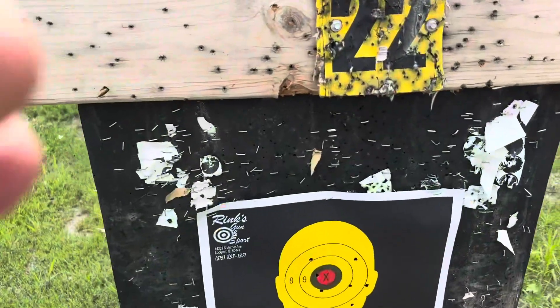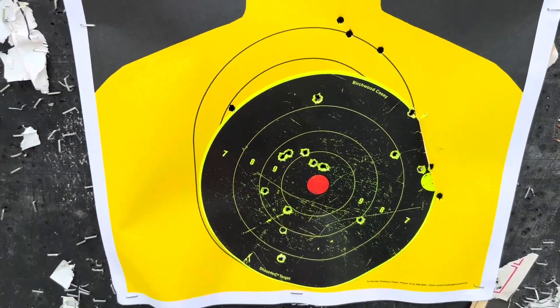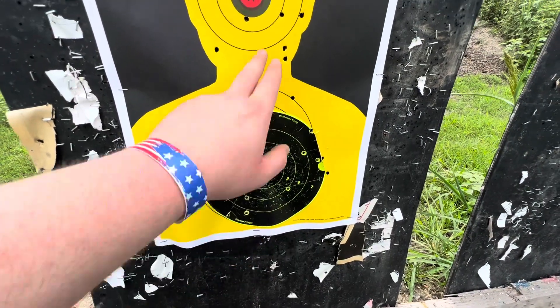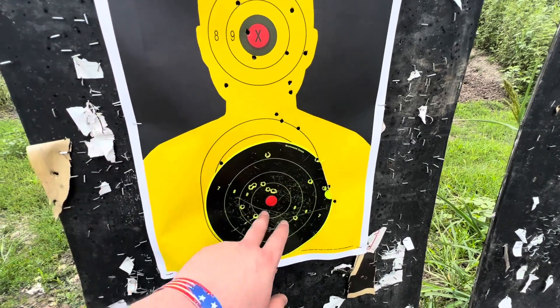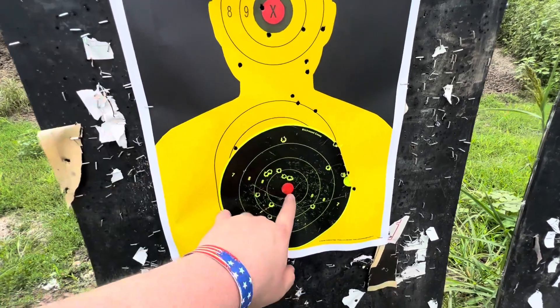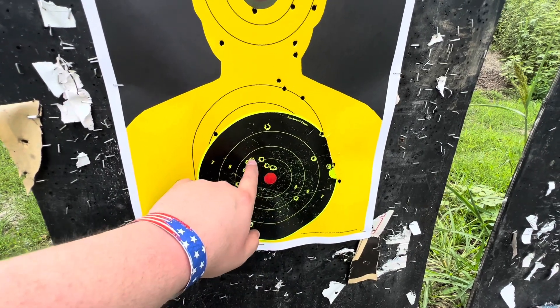We started low, weren't getting any hits. Raised it all the way up to the head, started to get hits real low. We've been adjusting, adjusting, adjusting, and then got up to here and got a few of them close to the head. Came back down, aimed at the center, and got three or four of these close.